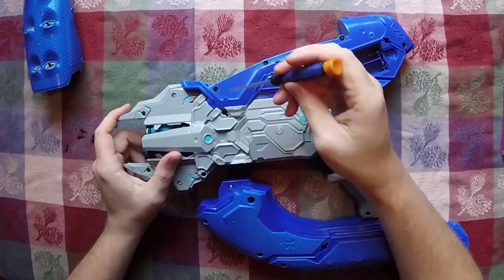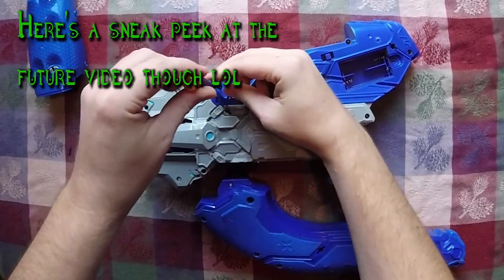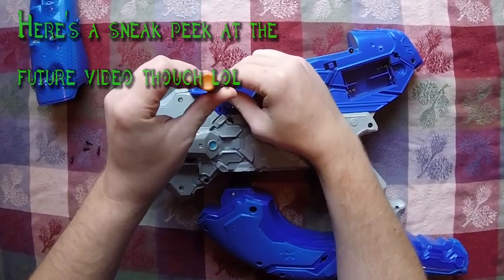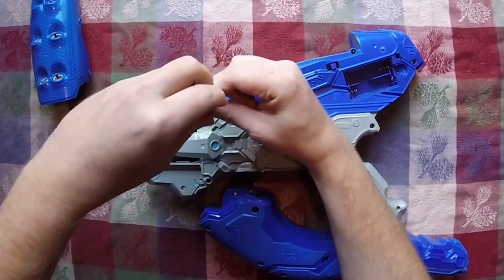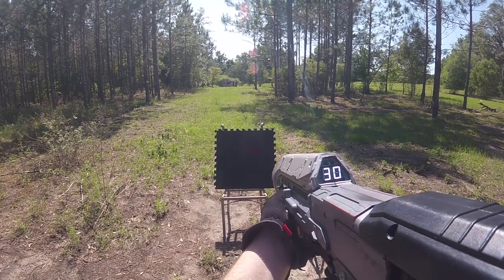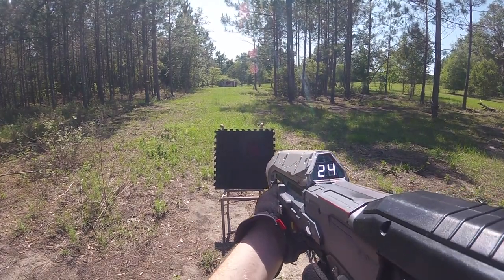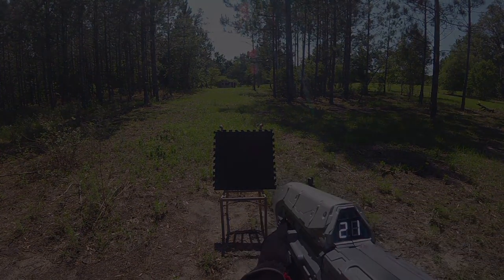Unfortunately, I won't be posting the Needler tutorial anytime soon. I know a lot of you guys are very anxious and excited to see it, but at the moment I don't have all the parts that I need to complete the tutorial. I hope you guys understand, and don't worry — I still plan on doing the conversion in the future. And with all that out of the way, let's get into the reason why you guys are watching the video.